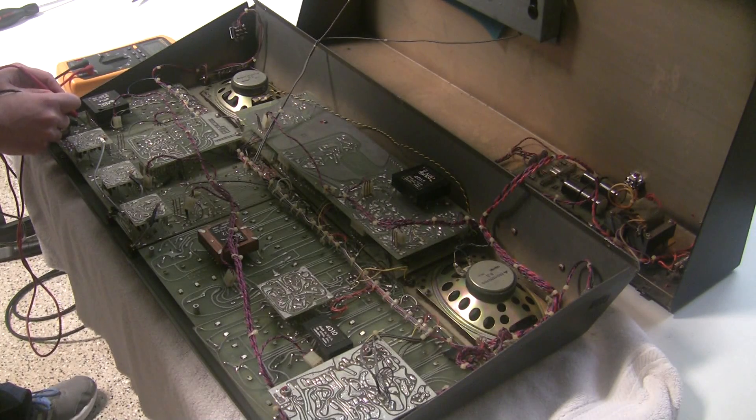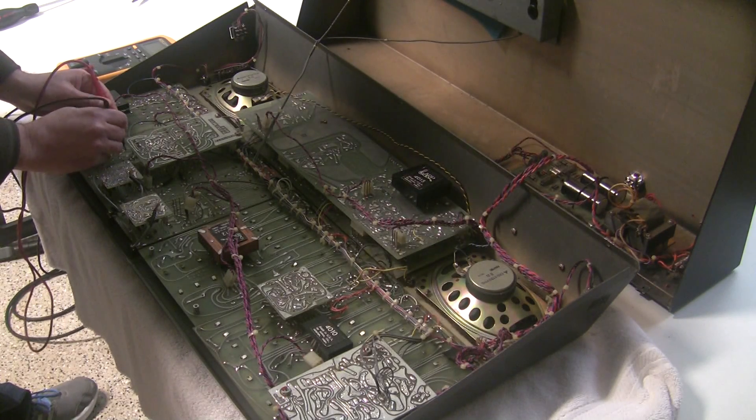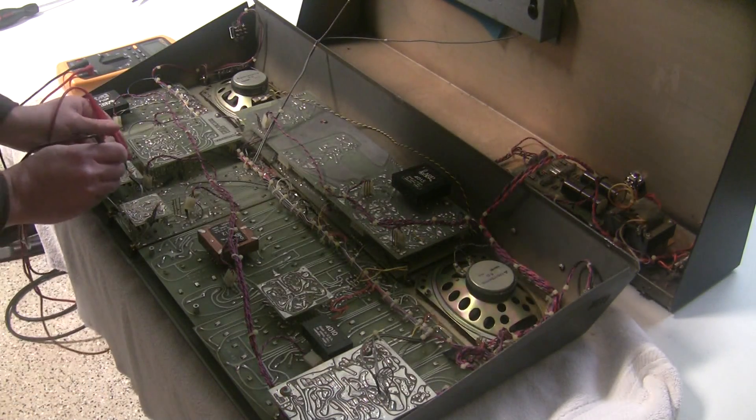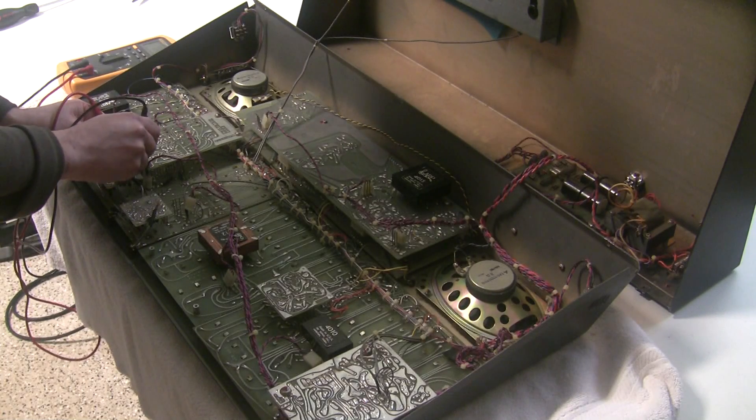This one is 38.5 kilo-ohms. This one here is 0.4 ohms — so it looks like we probably found our short. Let's see if there are any other areas where there are short circuits. This one is 16 kilo-ohms, this one is 22K.